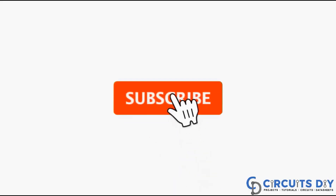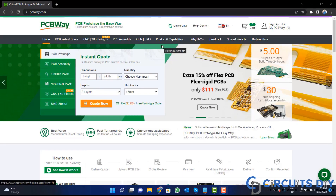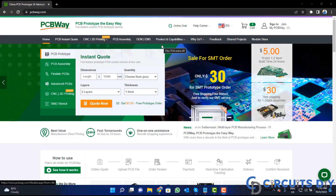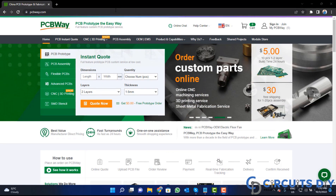For more interesting projects, please subscribe to our channel and don't forget to click on the bell icon for our recent post notifications. This video tutorial is sponsored by pcbway.com — they are providing high quality PCBs for just five dollars only, so visit the website.